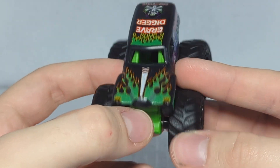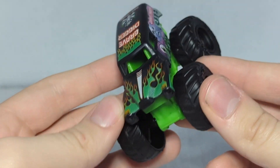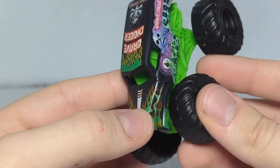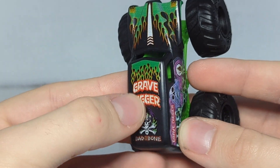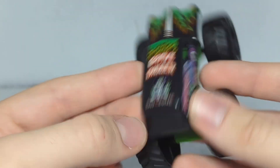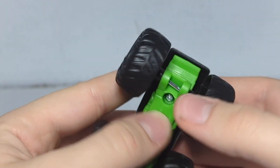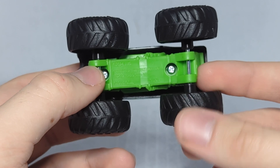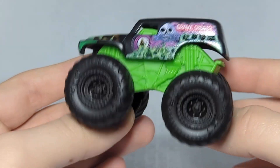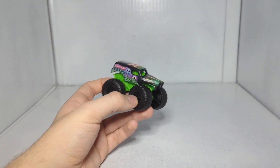Nothing on the front end though — the stripe doesn't go down to the hood, no green detail, no headlights — that's weird. On the top we have 'Grave Digger' with the flames, and then 'Grim' with 'Bad to the Bone.' No detail on the back. It's a cheap little knockoff but still pretty good for what it is. It is held together by a Phillips head screw, which might allow for some interesting customization — you could potentially swap the bodies around, which would be pretty cool.